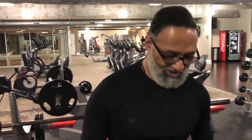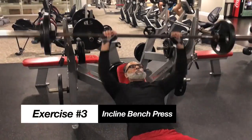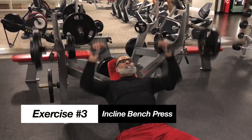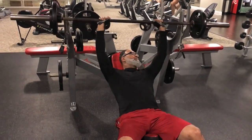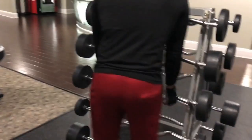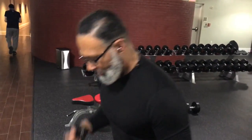Chest. Press bench. Do 4 sets of 20. Feeling good. Do 4 sets of 20, about 20 to 30 curls, 10 seconds. Get the arm, chest, shoulder — feel them tight.